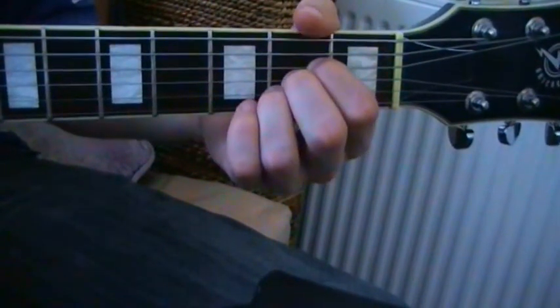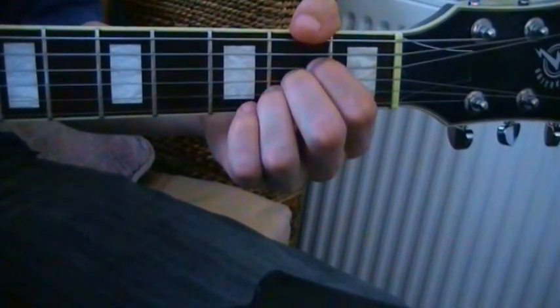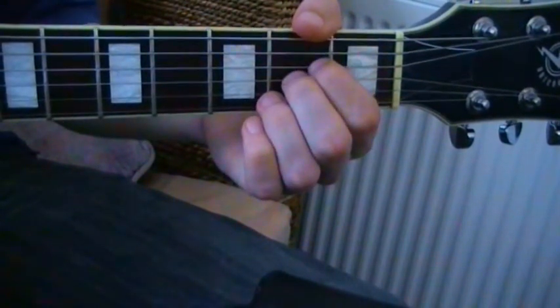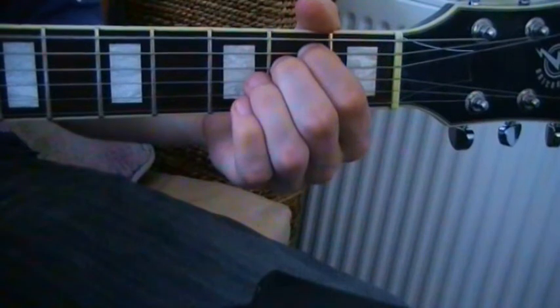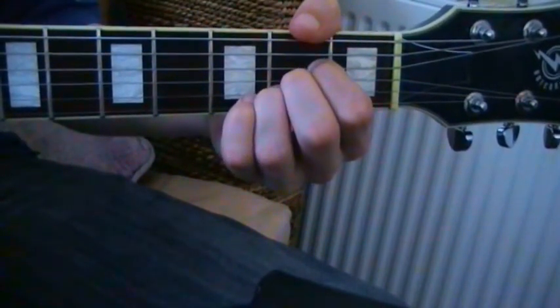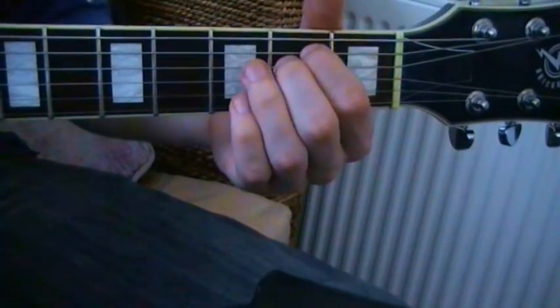From A to E minor — a nice easy one. From A, the ring finger comes off, and the other two fingers move down one string. So very quickly again: A, ring finger off, other two fingers down a string.